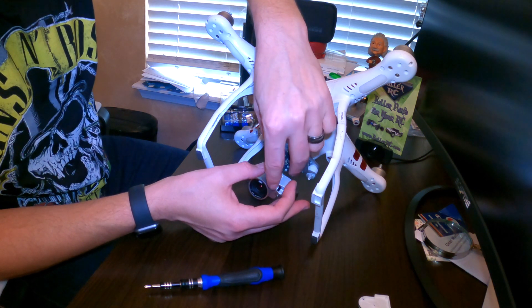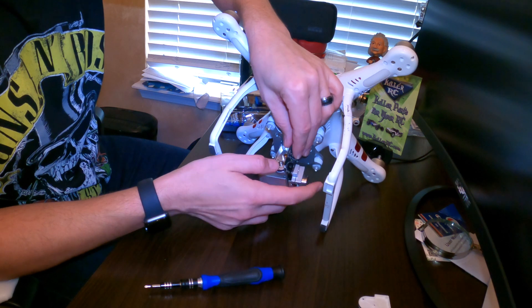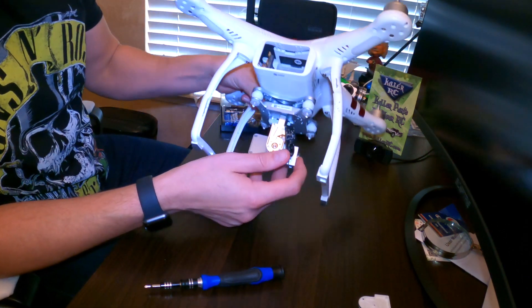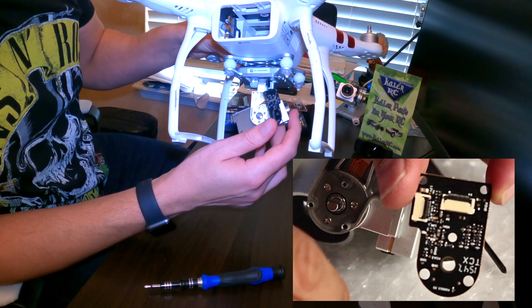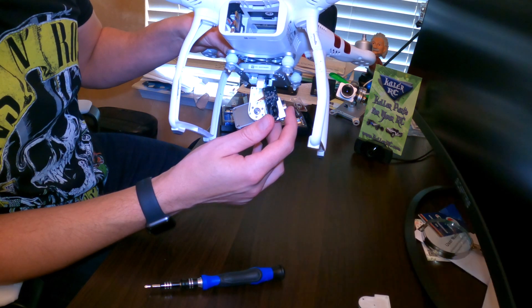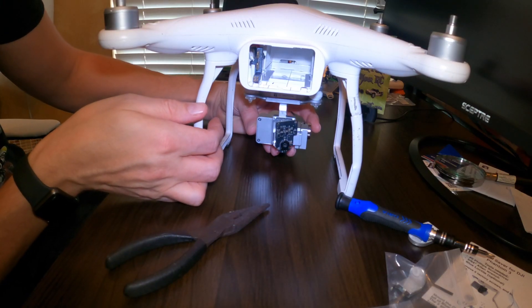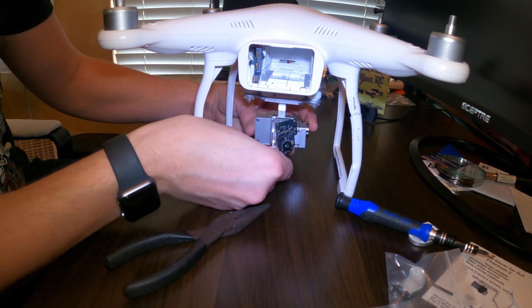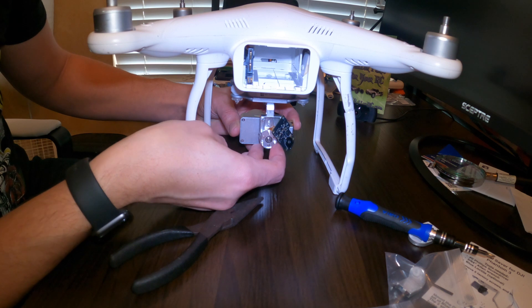A key thing I learned from another YouTube video: there's a pin here — the axle that goes through the motor to the camera itself — and it needs to be level. There's a flat side and a round side. What you do is take your needle nose pliers and straighten it out while holding it level. The flat side should be level; right now it's at an angle, so I'm going to use the needle nose pliers to twist it until it's in the right position.